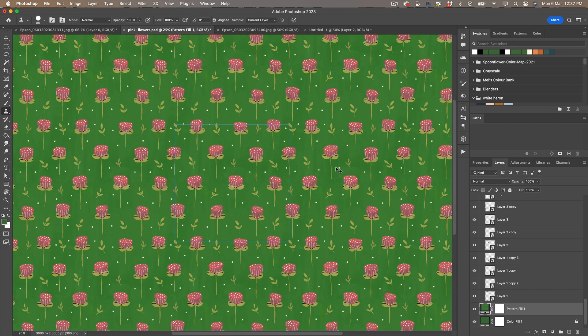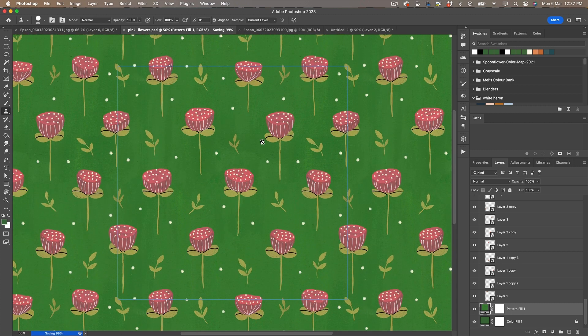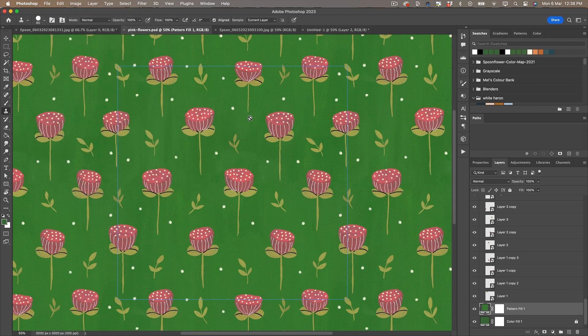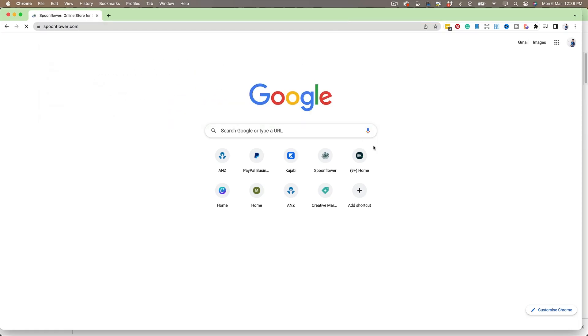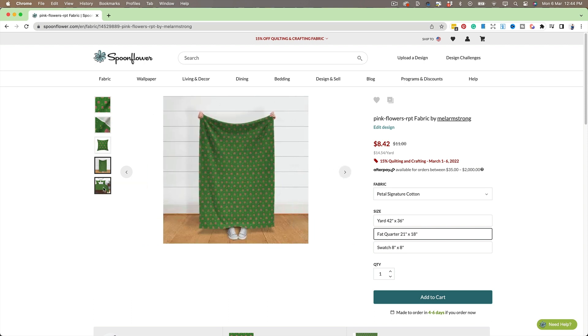And there you have a repeating pattern tile originated from my painting in my sketchbook. Now, this isn't the usual way I would do this — I would actually paint all the elements separately and then bring them in to create the pattern. This is just a workaround for if you've painted in your sketchbook with a background and need to cut elements out to create a repeating pattern in Photoshop. You could also export that as a JPEG and upload it to Spoonflower to have it printed onto fabric, which is a great way of making a passive income from your repeat pattern files.